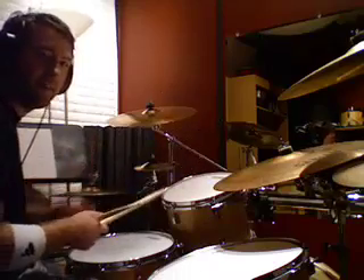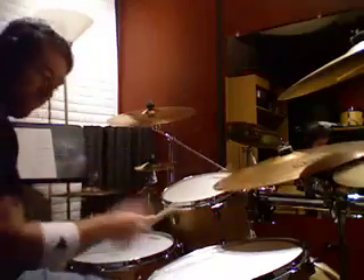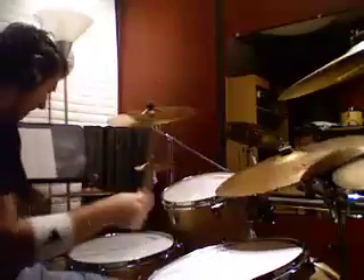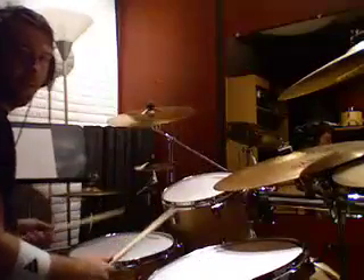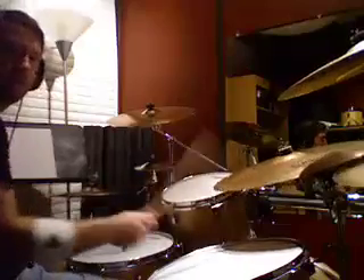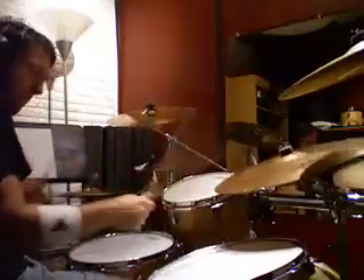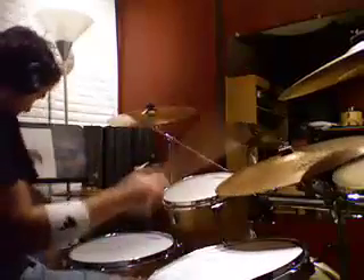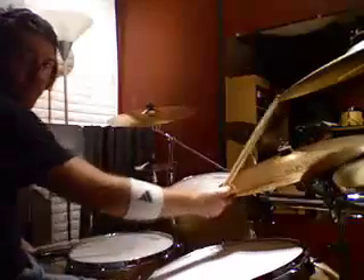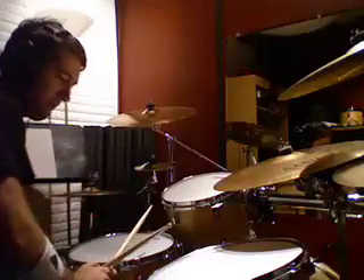It's just a basic groove. Most of the time in country you're going to be playing like this — that's like a country, country-esque kind of swing.